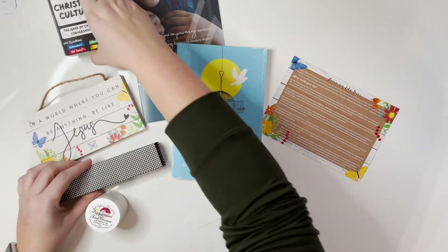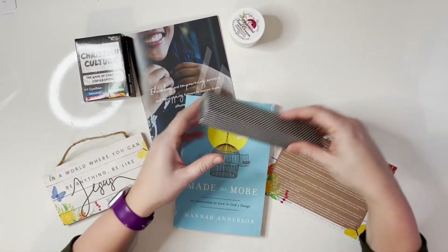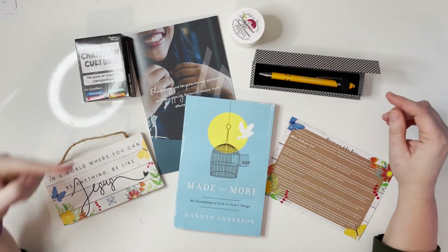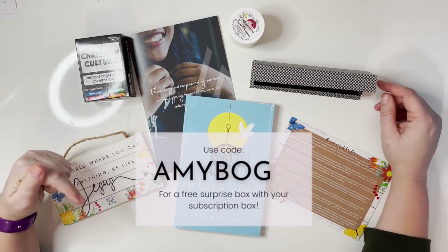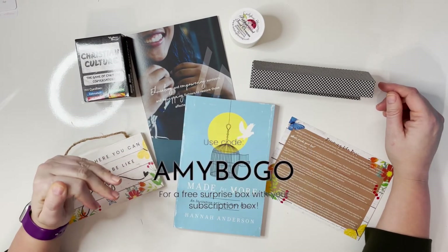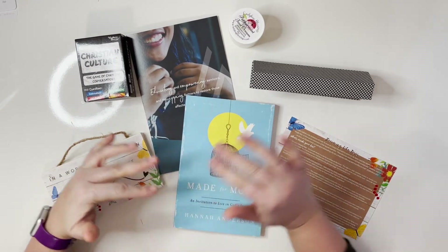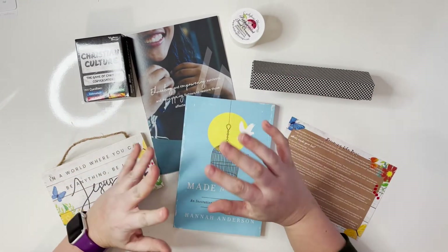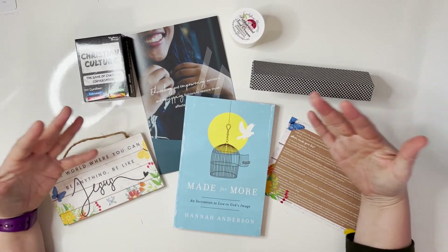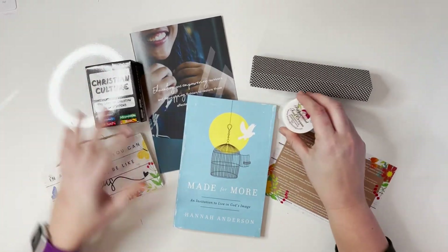Here are all the fun goodies that were in my first ever Butterfly Box — I hope you guys enjoyed seeing this unboxing! If you pop over to their site and enter the code AMYBOGO in all caps, you will be able to get a free surprise box with your first subscription box. You can cancel at any time — it's free to cancel — so why not give it a try? Thank you so much for watching, let me know what you think in the comments below, and I can't wait to see you again soon.